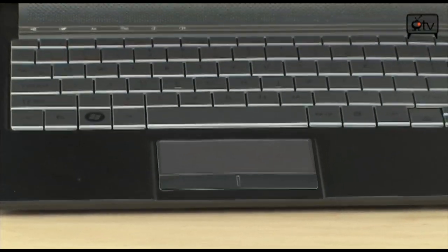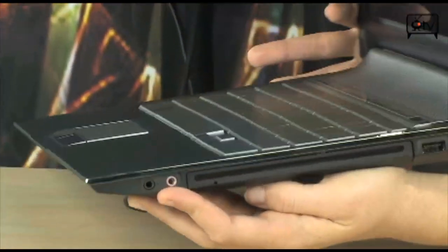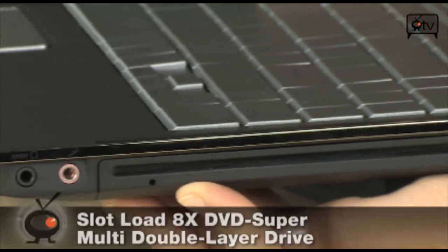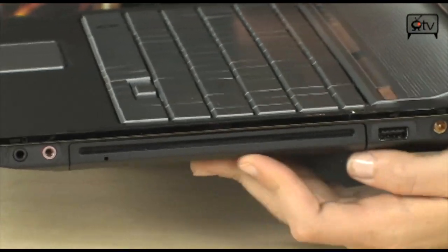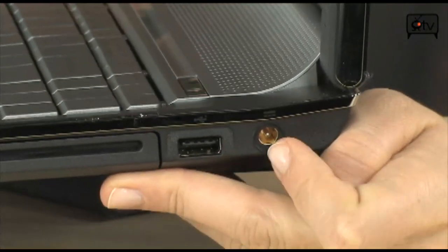Let's go on over to the side. Right here you have your headset and mic jacks. Right here is your CD and DVD slot loader — it's not a tray, it's a loader. And right here you have your USB 2.0 port and your power.